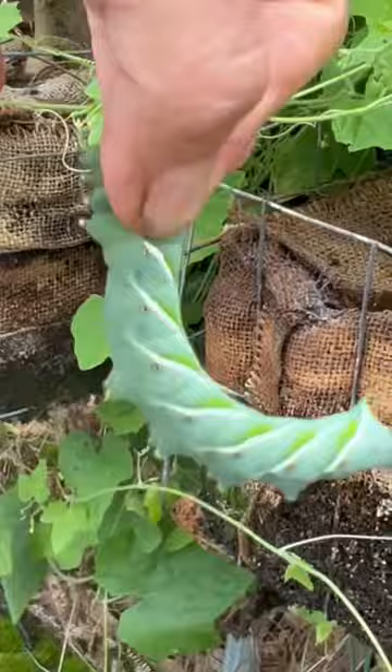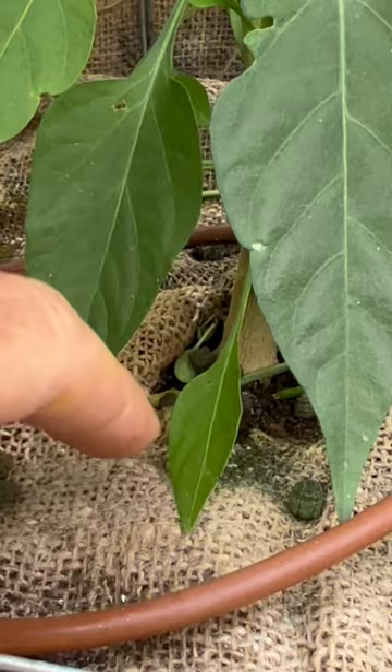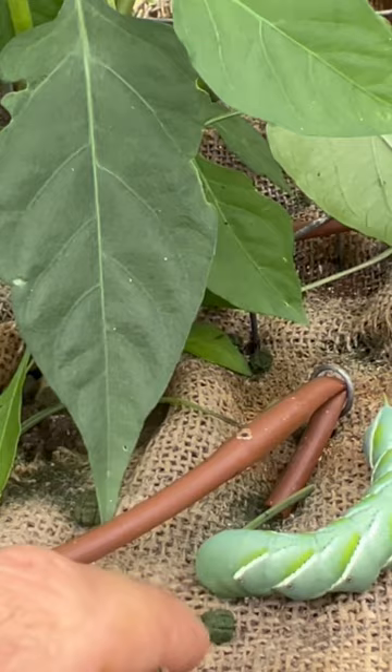You want to rinse and repeat. Having this burlap as a flat mulch surface is very handy to collect the droppings so you can identify if you have a worm or not. Rinse and repeat — clean the burlap of all the droppings and then come back in the next few days and see if you find more of these little green pellets. So that's a tomato hornworm bromance for today.